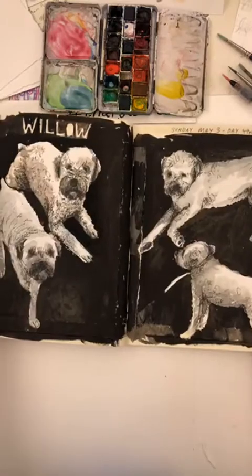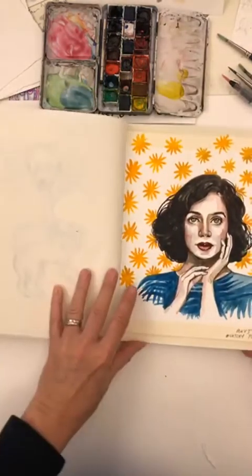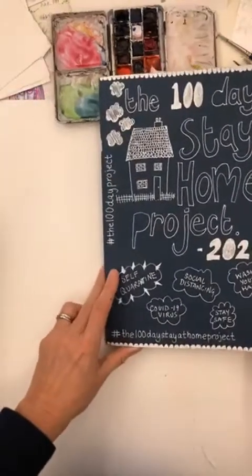My friend's puppy. Another sketchy portrait. Okay, so that's book one.